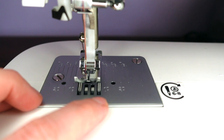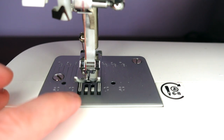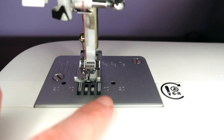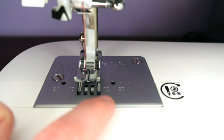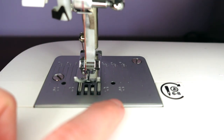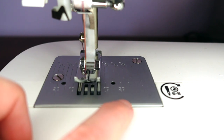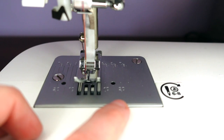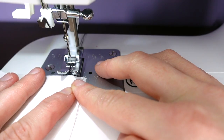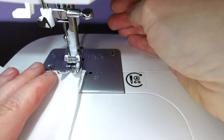On the metal plate of the machine we can see lines, and some of them are numbered — they appear every five millimetres. The first mark out from the foot is ten millimetres, then fifteen, then twenty. We use this as a guide when sewing, keeping the edge of our fabric along the designated line. The seam allowance is usually around ten millimetres, so we line our fabric up with the ten millimetre mark.